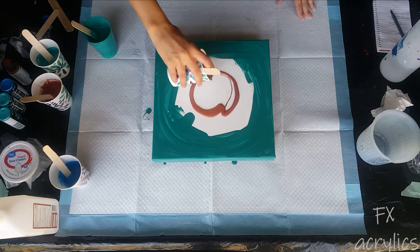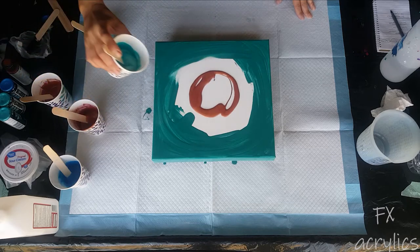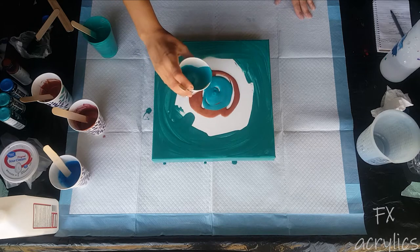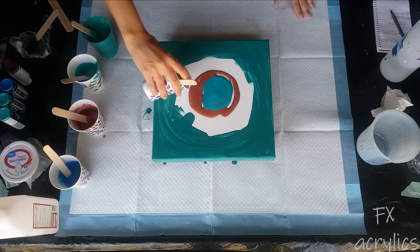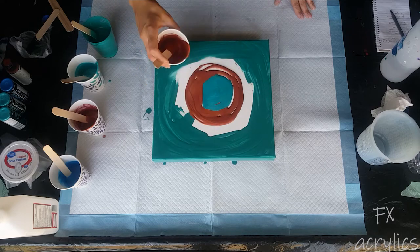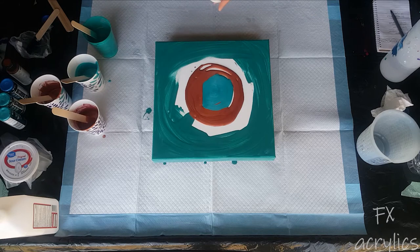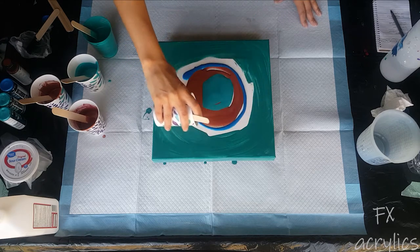I seem to be having luck with the dump and swirl type. With this color I can see the difference - one is kind of like a copper penny. One is like an old penny, one's like a new penny, and I can see the difference.